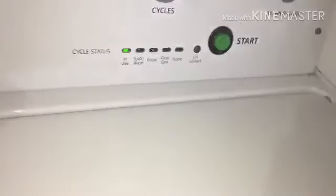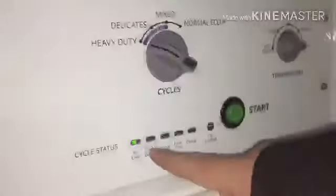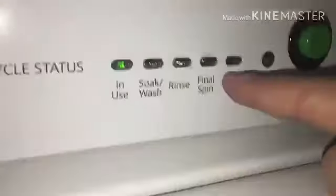Now we have to wait for them to be done, and that's going to take a long time. How long is it? A long time. And what are these lights? It tells you — this is when it's using, this is when it's washing, this is when it's rinsing, this is the final spin, and then this is when it's done. So we'll come back when it's done.